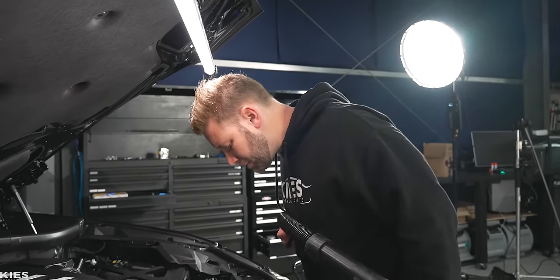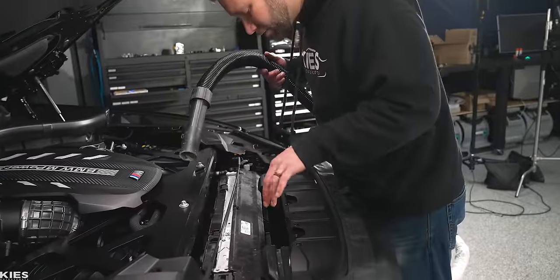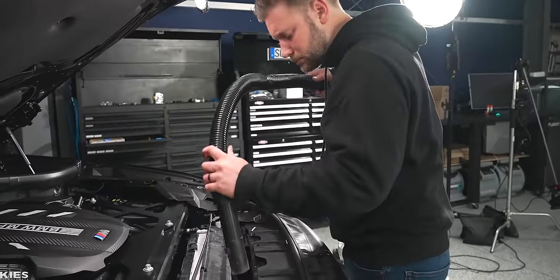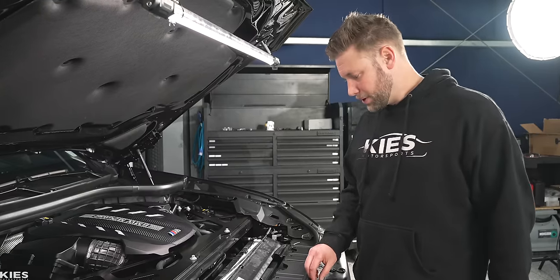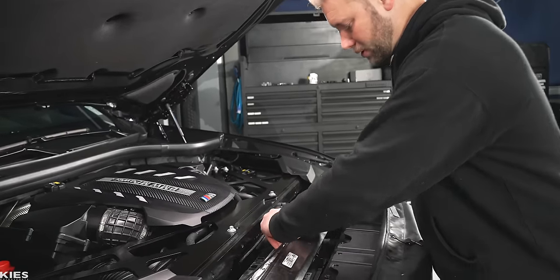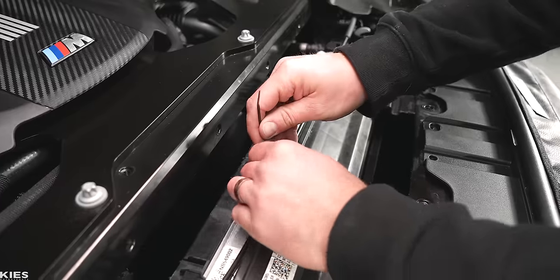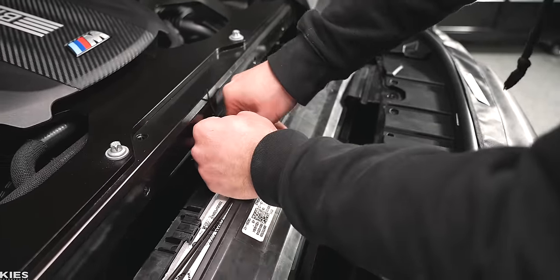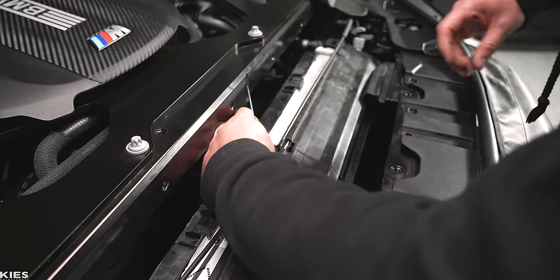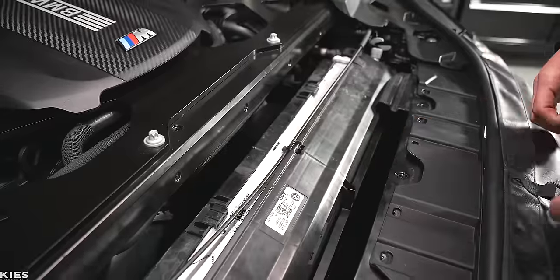Once you're done cleaning everything up, take a vacuum and just get rid of any of the debris that fell down below. Next, what we are going to do is put a zip tie through this little hole over here. This is going to make sure that your hood release cable isn't going to rattle around. Tighten that up just like that and then cut the excess off. Dynan actually provides that in the kit, which is nice.